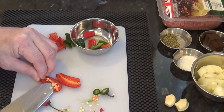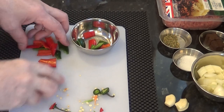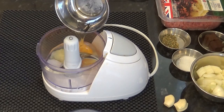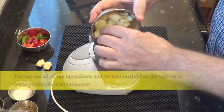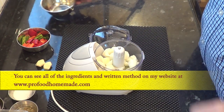These chili peppers are pretty hot but you can use any strength you like, and if you want them a little hotter just leave the seeds in. I'll add all of the ingredients to the food processor and give them a quick blitz. Don't forget all of the ingredients and the written method is now on the recipe page on my website.